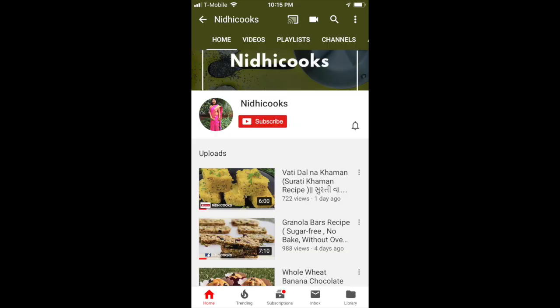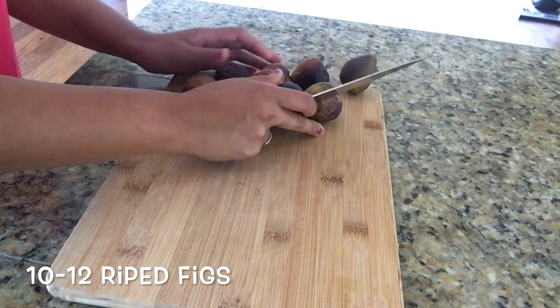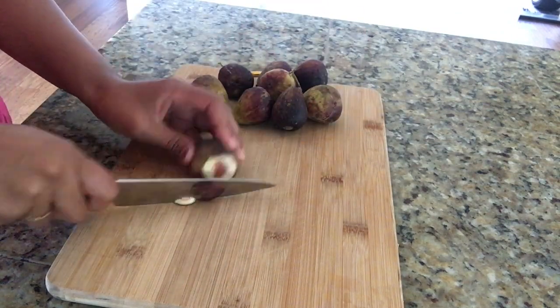If you are new to my channel, please do subscribe and click on the bell icon so you never miss another update. Now let's get started. I have some fresh figs here that I have washed thoroughly, and now I'm going to cut them into small chunks.